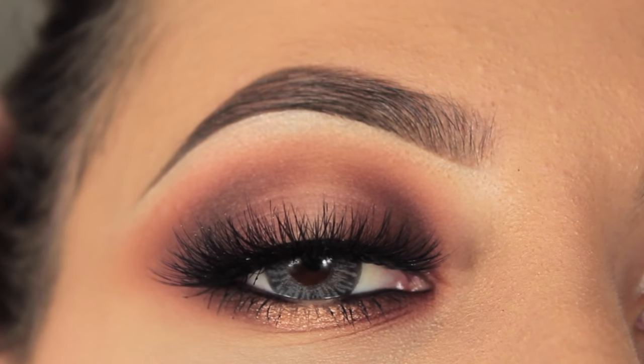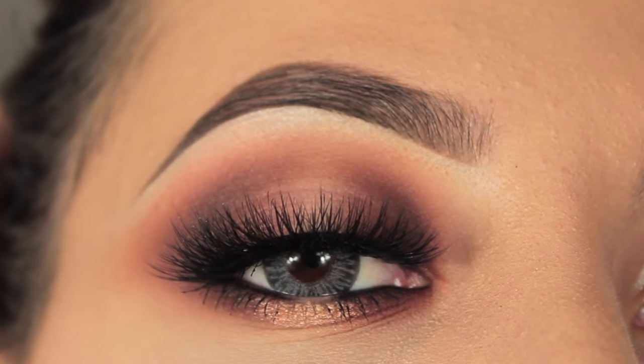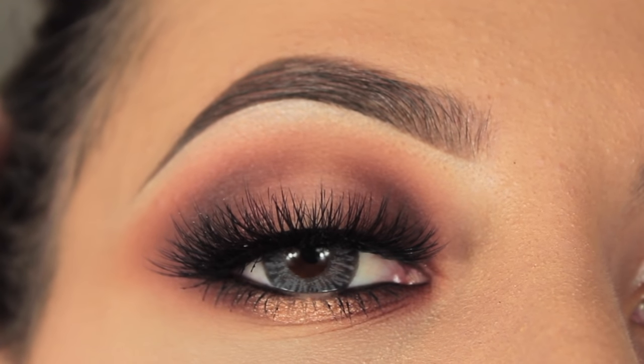Hi everybody, welcome back to my channel. Getting straight onto this easy spotlight tutorial.